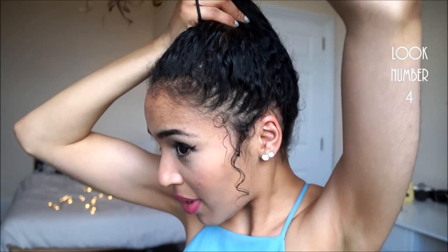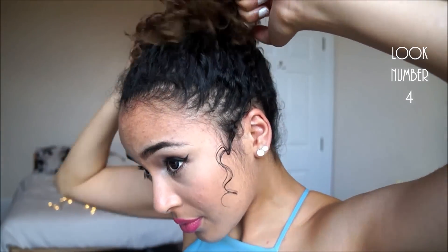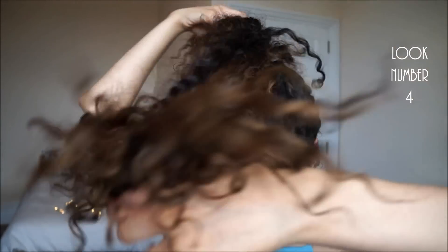The next one is an updo. Take all your hair up and secure it with a hair tie right on top of your head. Then split the hair into two parts and take one part, wrapping it around the rest to create a donut shape — even though we don't actually have a donut form.